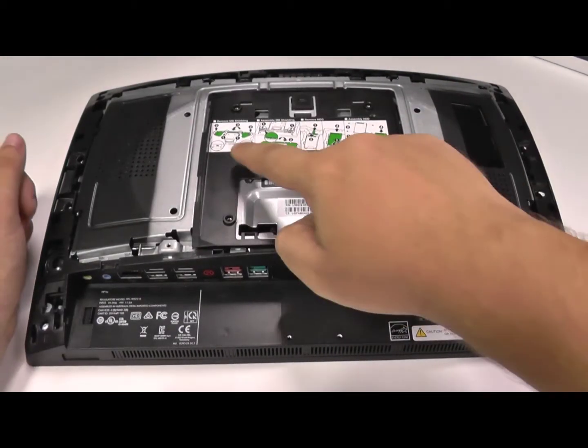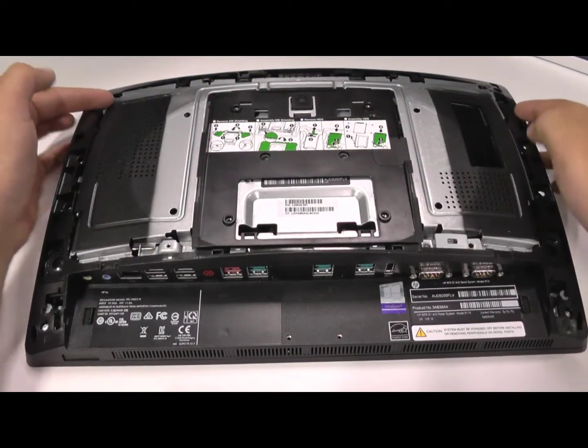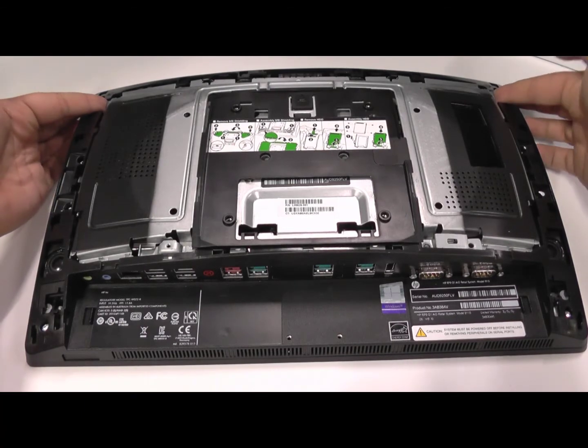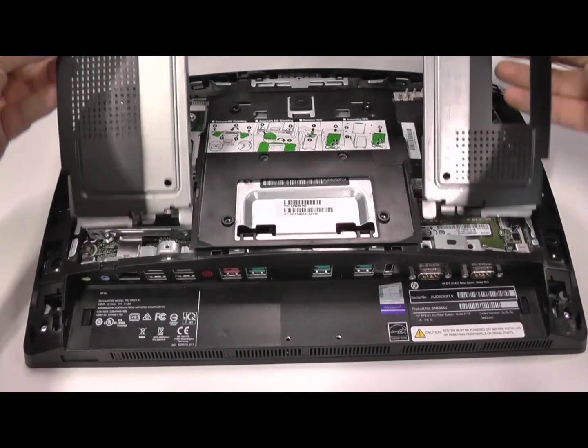Now from here, the stickers again indicate how to take off this metal cage. But quite simply, you put your fingers on the tabs on the top left and top right, as you can see on screen now, and push up. It does take a bit of force, so you'll see me use my thumbs to get a bit of leverage on that. And that's when it comes out.